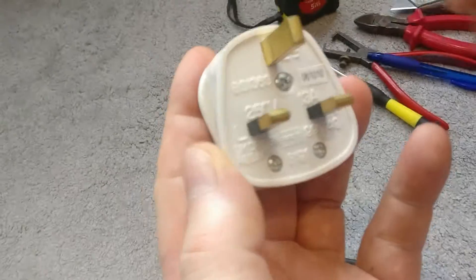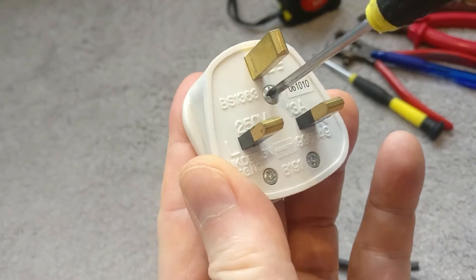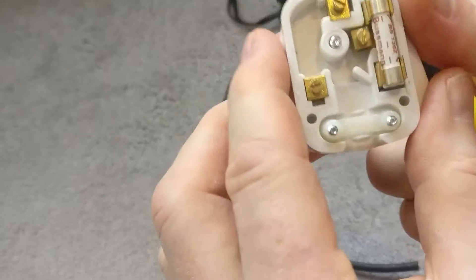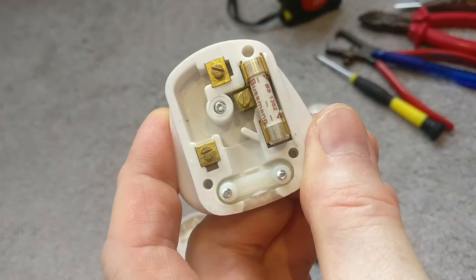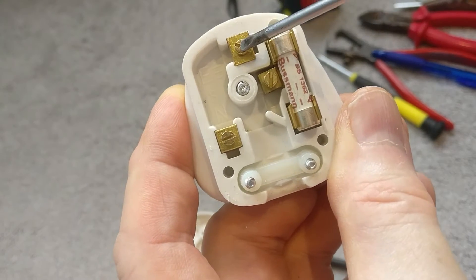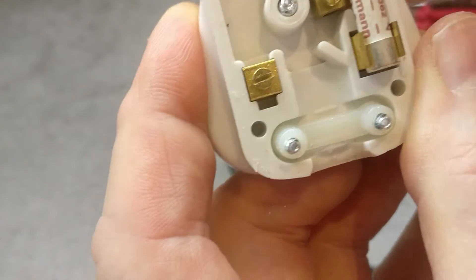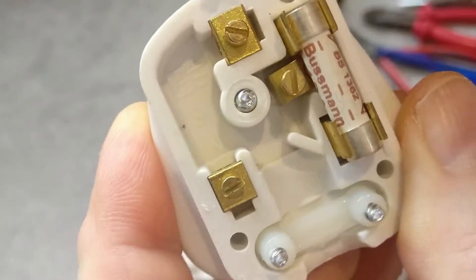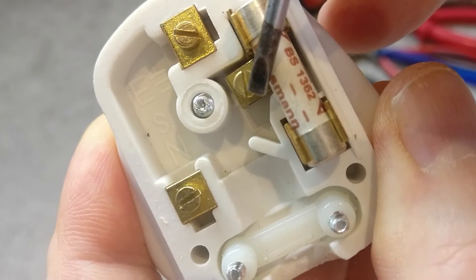Let's go ahead and open that up — just a Phillips screwdriver will do. Inside we can see the fuse; this is a 13 amp fuse. The 13 amp termination point is here, the top one is the earth, and this one on the left is the neutral. If you look inside they're actually labelled: neutral, earth at the top, and there's a live label just in there.